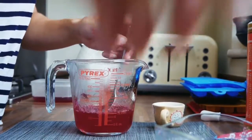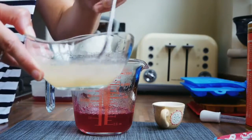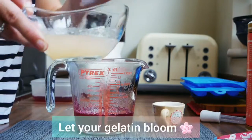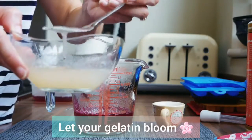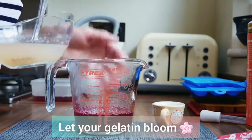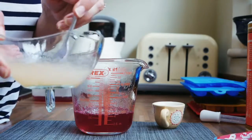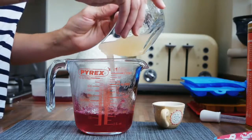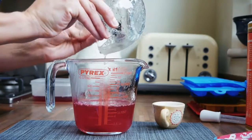Meanwhile, the gelatin in the cold water has been slowly thickening up. This process is called blooming. Blooming allows the gelatin to expand and hydrate before you put it into hot water, so it stops the gelatin from immediately cooking, clogging, and becoming really hard to work with. I'm now going to add this bloomed gelatin into the measuring jug.